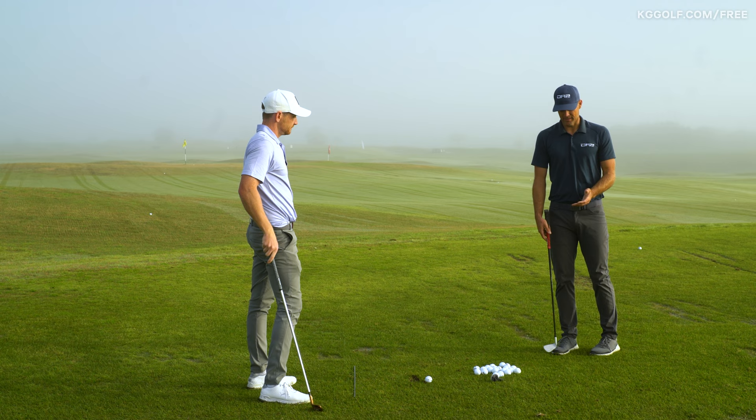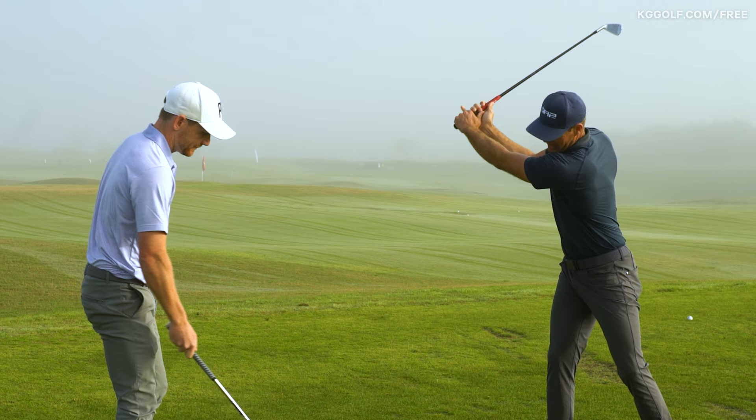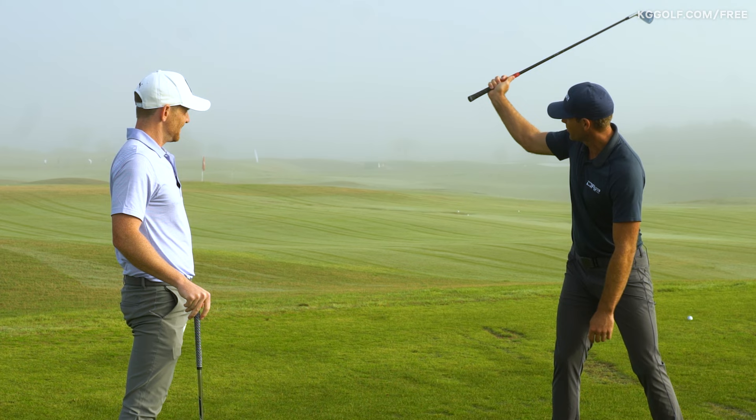Talking specifically about a drill for the trail arm — I want something to keep this in front, especially through that later stage of the backswing and transition, so it's not falling too deep behind. I really like this simple idea: take your trail hand to the top and keep your hand away from your ear. Can you reach your hand to that position? That keeps a nice right arm structure. For most people when they do reach, they'll feel like it's so far away from them — but it gives them a great sense of where that arm needs to be.